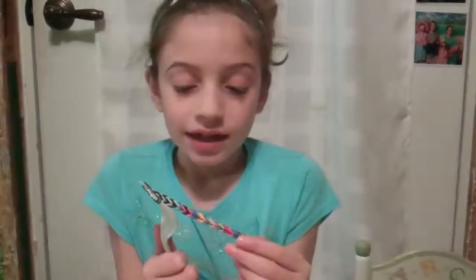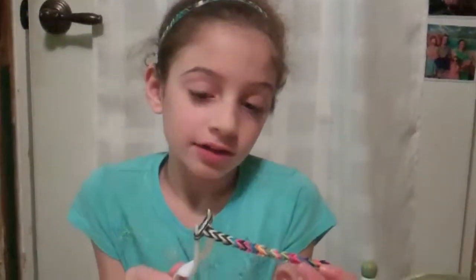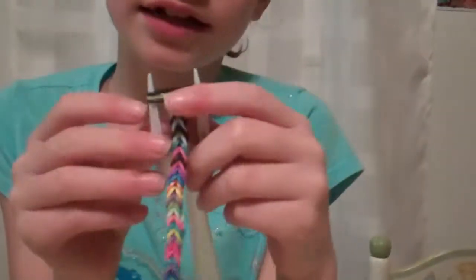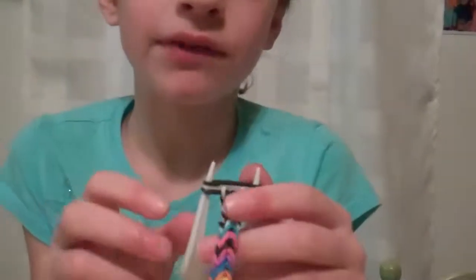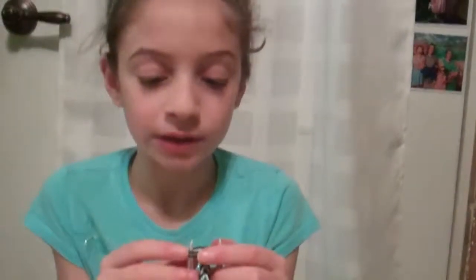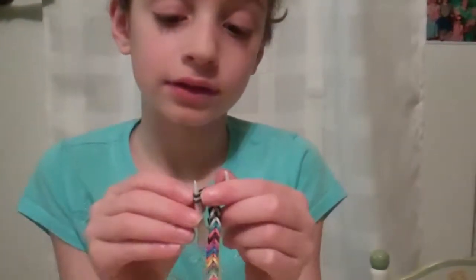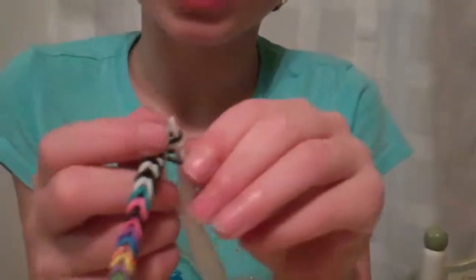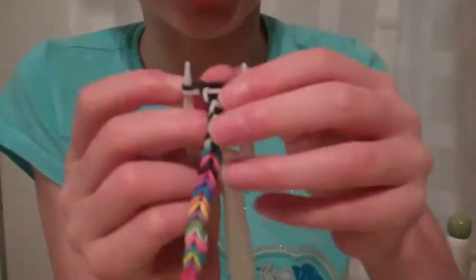So once you add more rubber bands it gets longer and longer. Keep doing what you did before, and if it falls off the fork don't keep it off the fork — try to put it back onto the fork and keep doing what you did before. Keep doing it until it gets as long as you want to.